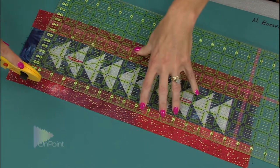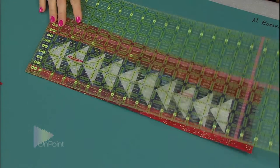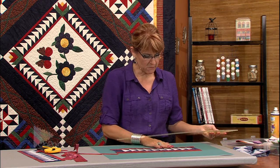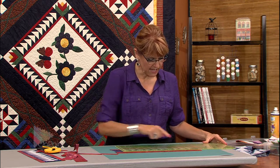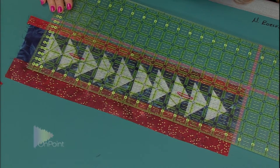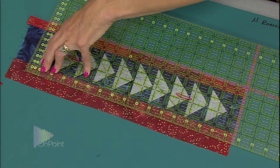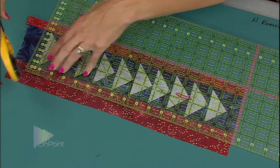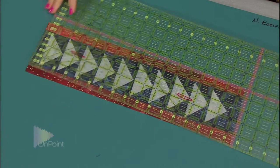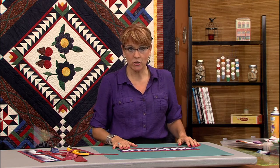Cut on the right, cut on the left. This time we can't just spin the ruler — we have to actually turn the block around. Now we can tuck the block right into that 16 and a half by four and a half measurement. It measures up beautifully. Cut on the right and on the top, and now my flying geese are ready to be set into my learn to quilt quilt.